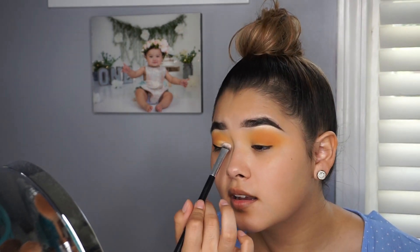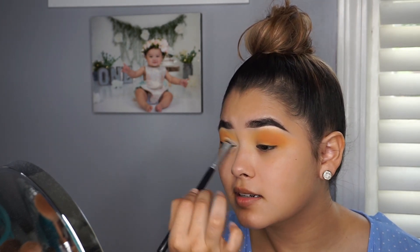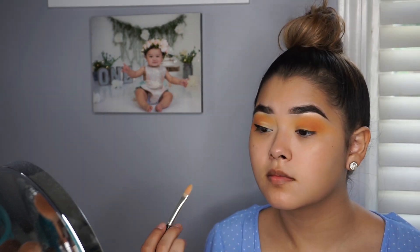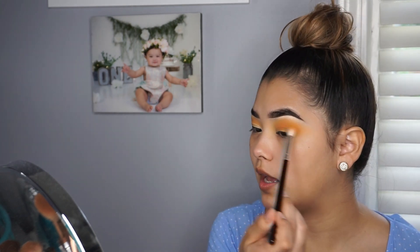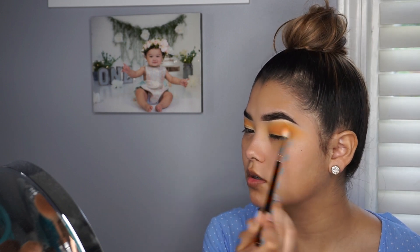I'm going to be putting that in the outer and inner crease as well — oh my god, I just totally ruined my look. What the f**k. I'm just going to leave it. I'm going to go back in with the yellow and just add it over here to make the yellow pop a little bit more.